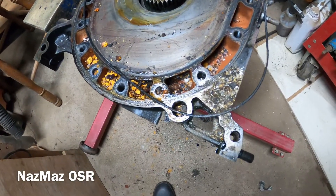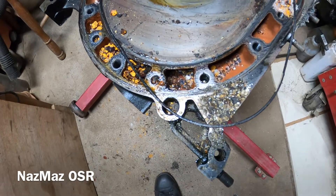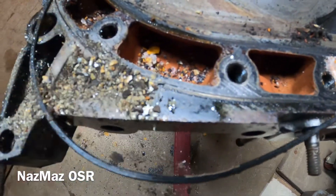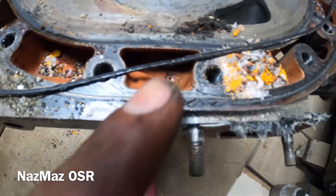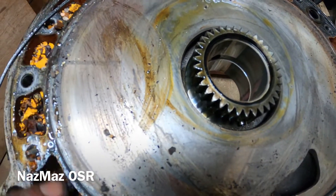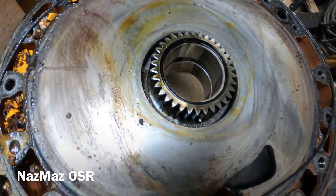There you have it, guys — this engine was so pretty from the outside, but not so pretty from the inside. It's gonna need a lot of work. But I could definitely build one engine out of the two, so I've got a lot to work with.